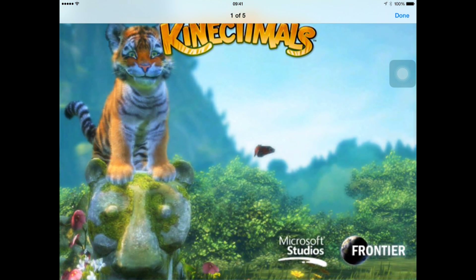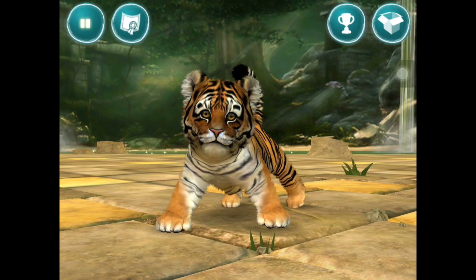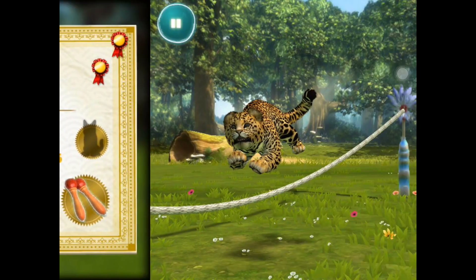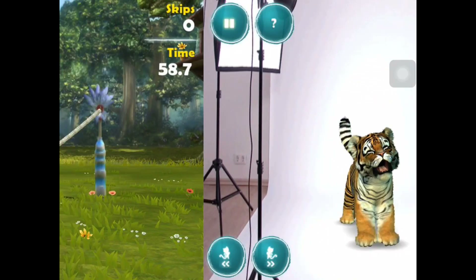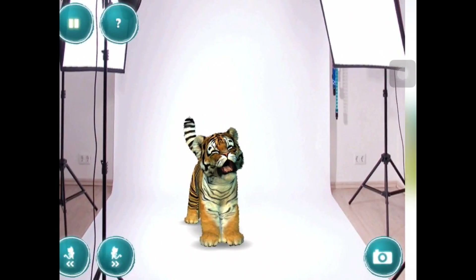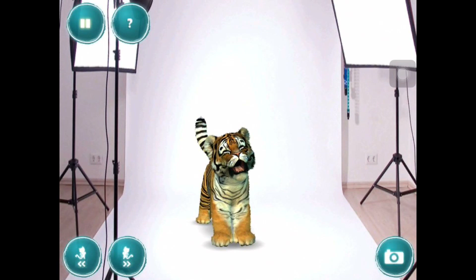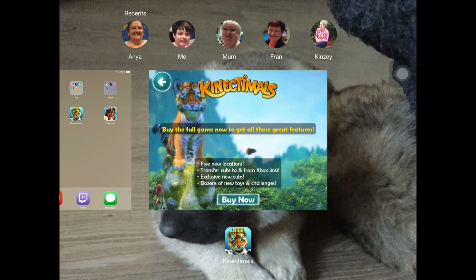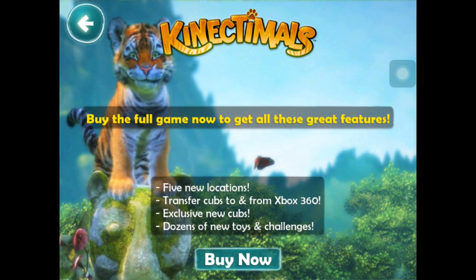Exclusive new cups and dozens of new toys and challenges. You can click buy now and I'll show you how much it is. Let's have a look at the screens - there's the camera. So we'll come out of there and go back into our game.